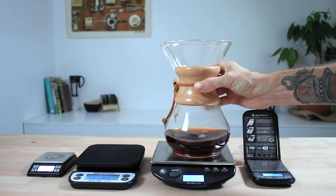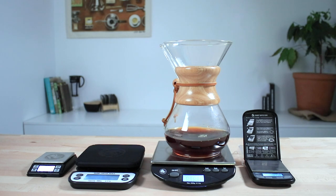If you have any questions on the Rhino Coffee Gear Scales, then throw them in the comments below and we'll get straight back to you. Don't forget to hit subscribe and that little bell icon so you can keep up to date with our latest videos. And if you've enjoyed this one, hit like.